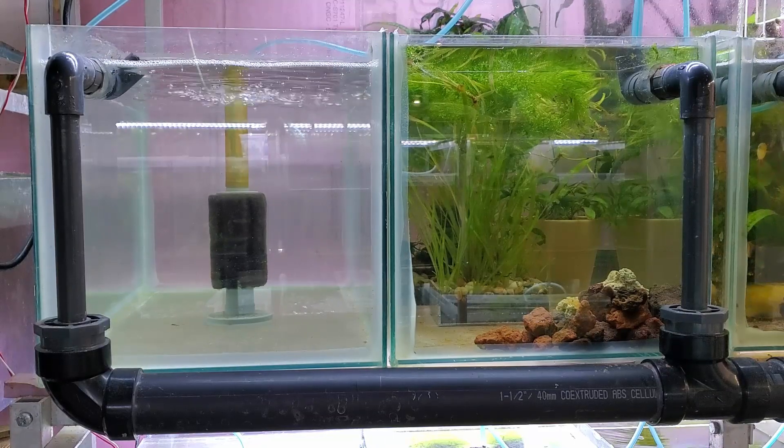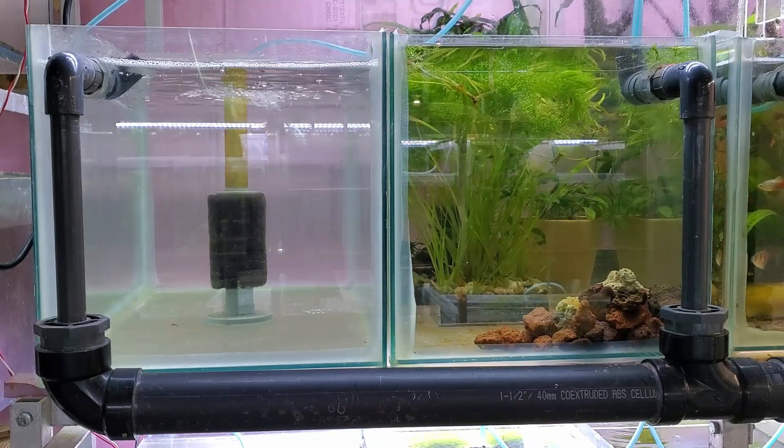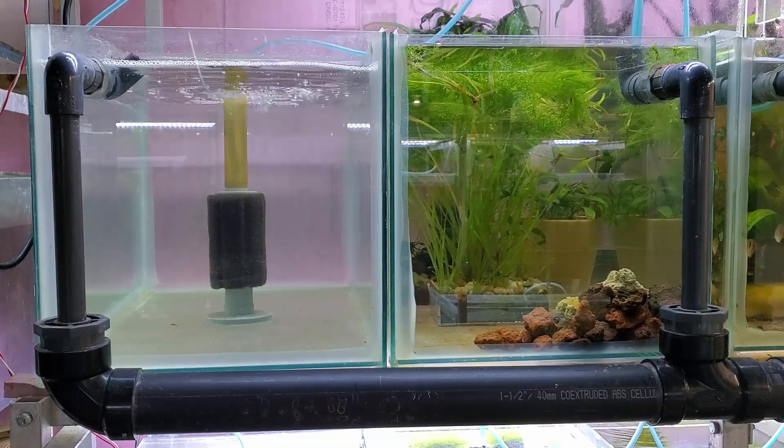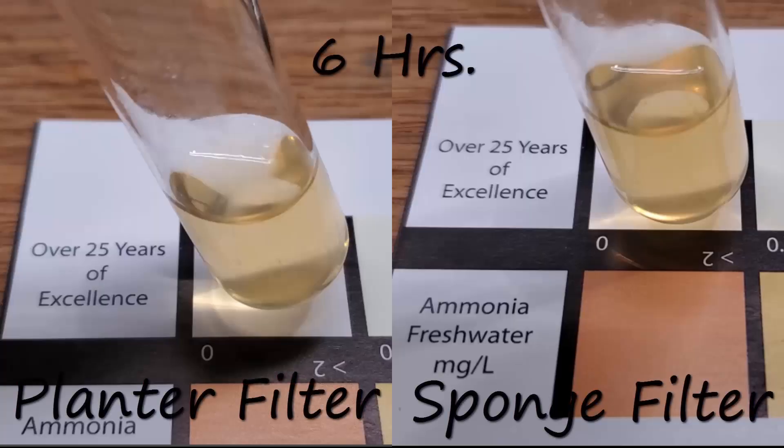So even if you don't want to, I do want to test that one more time and see how that goes. Let's get on to the current results — the ones from this experiment, the one I ran at the same time. I put the ammonium chloride in and then got the first results. In order to ensure that I don't run out of ammonia test kit again, I didn't bother doing a zero reading. I figured six hours would be more than sufficient for that. I did a six-hour reading because I thought there was a slight possibility that the planter filter might actually be able to remove all the ammonia in a relatively short period of time.